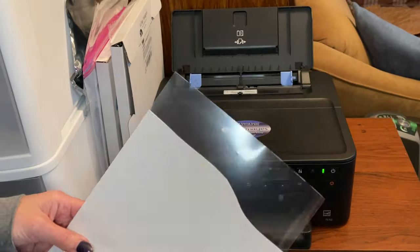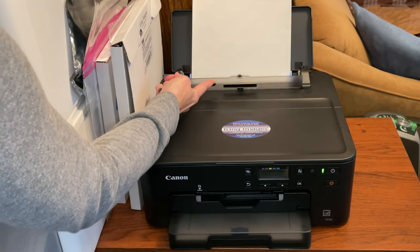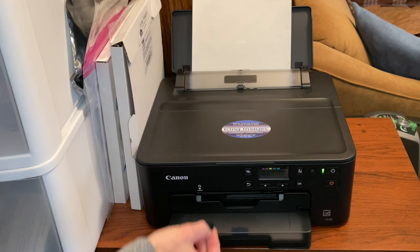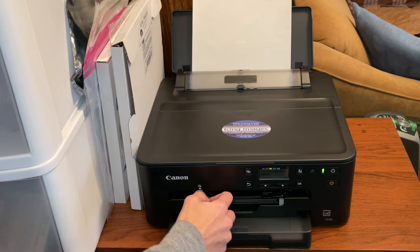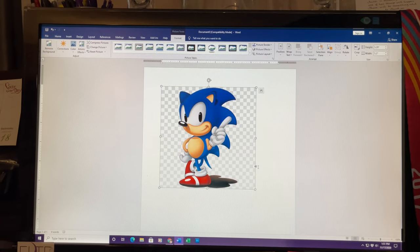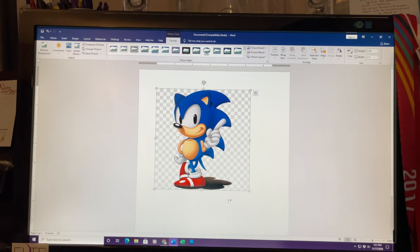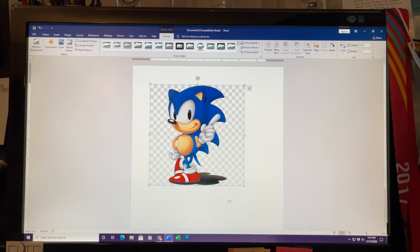So I'm going to load this in the printer and press that little piece back. You have to pull this tray out before you print, because the paper is going to end up on here. And this is pretty much going to take up the whole top section of the page that I loaded in.